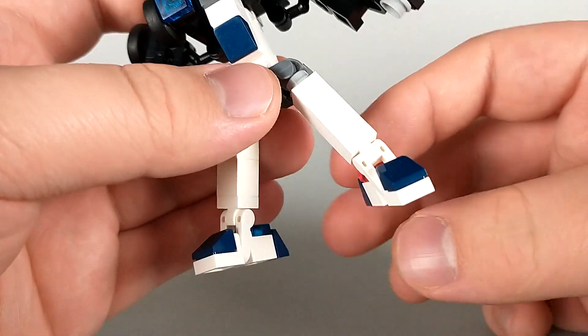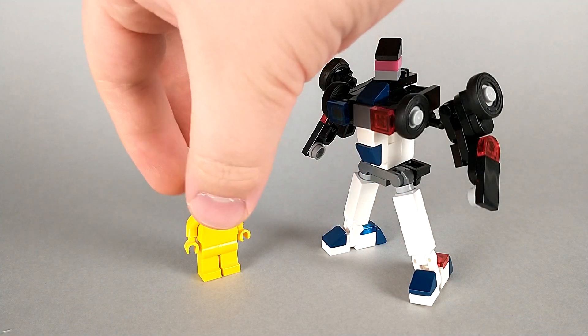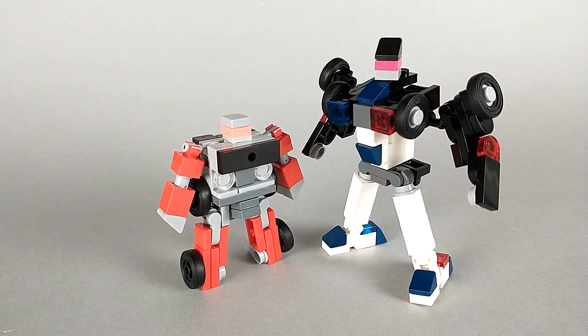For a size comparison, here we have Cuff with a minifigure and here we have him with his little buddy Donut. I really enjoy that in car mode these two are pretty close in size, but once they transform, Cuff expands a fair bit whereas Donut stays pretty small and chunky, and they end up very different sizes.